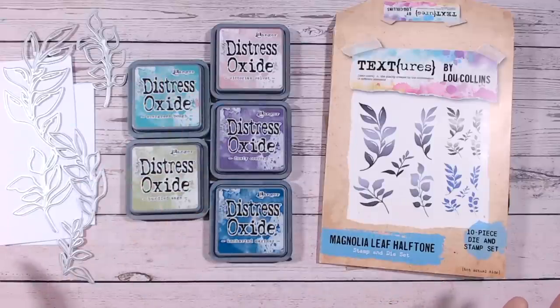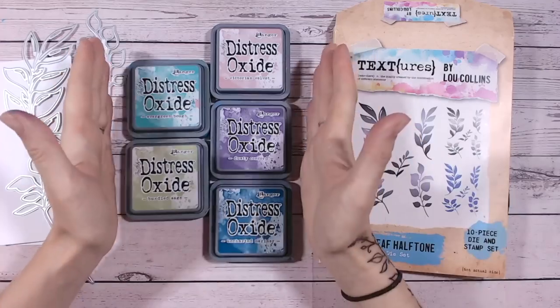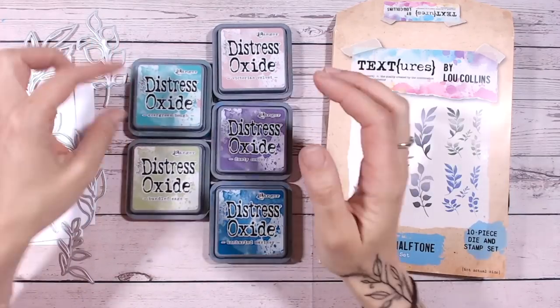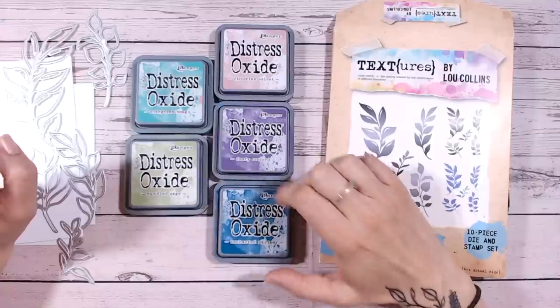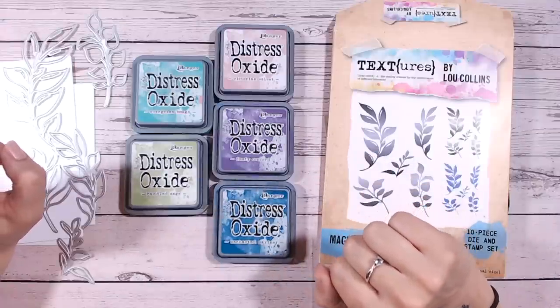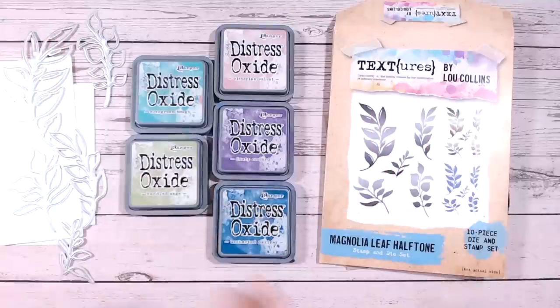If you are here from Christine's channel and you've not been here before, welcome — it's really great to have you here. I would love it if you could give me a subscribe and a thumbs up while you're here. So these are the colours I've chosen: we've got evergreen bough, bundled sage, Victorian velvet, dusty concord, and uncharted mariner. I think they're going to look absolutely beautiful.